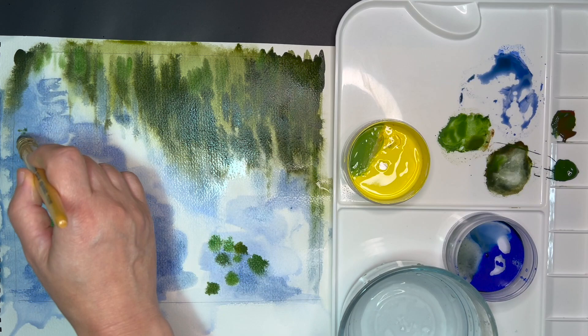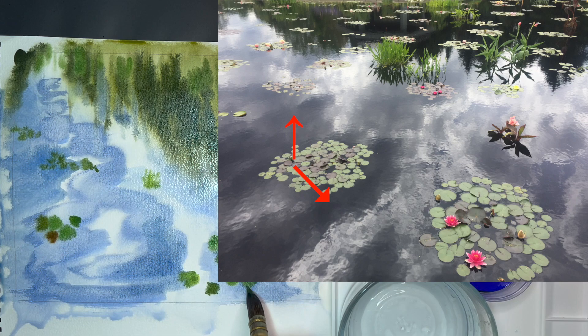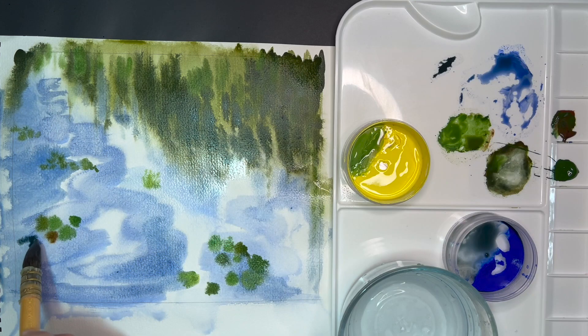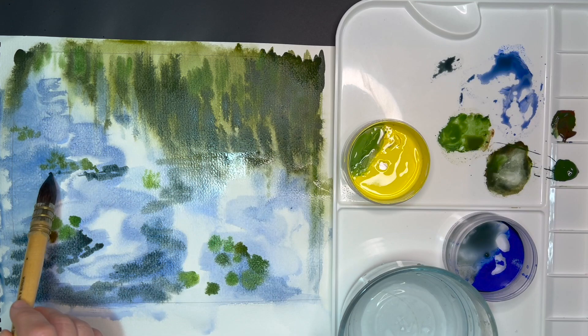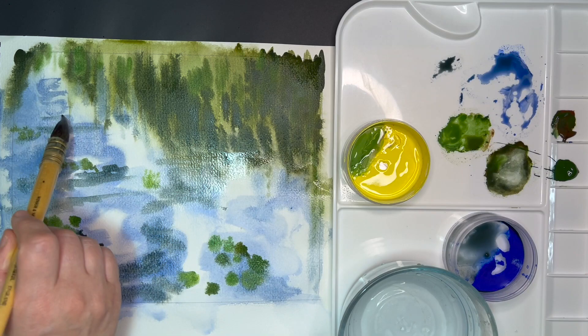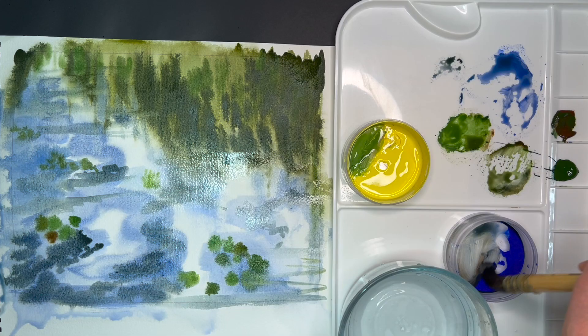Using my already pre-made green mixtures, I will be simplifying how many water lily leaves there are and how they look. As you can see from the reference photo, I am omitting and simplifying quite a bit. I'm only adding a few water lilies in the background. I am mixing ultramarine blue with burnt sienna and sap green to get a darker blue for the reflections, making horizontal lines on the surface suggesting depth and creating a three-dimensional quality.